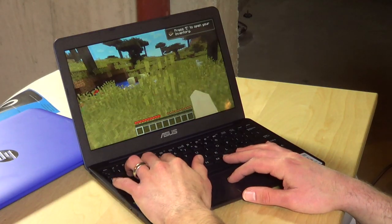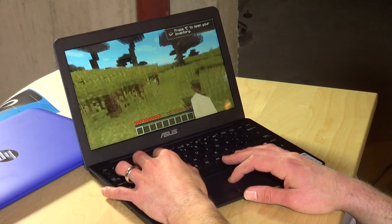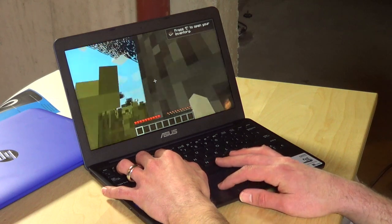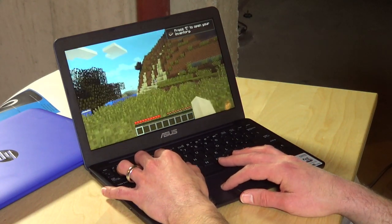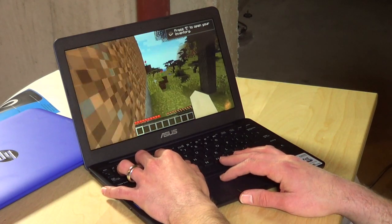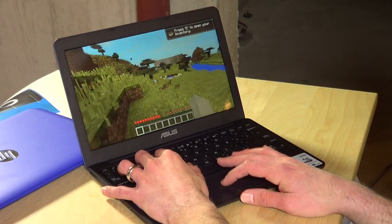I know a lot of you are going to be curious about gaming performance, so I loaded up Minecraft. It's a little bit sluggish — the HP and Acer were sluggish too, but this one feels a little bit slower. It's certainly playable; you can turn down some settings from fancy mode to get a bit better performance. It does okay in open areas, but as you get closer to details it starts slowing down and getting a little jagged. Probably not the best for modern gaming, but casual tablet-style games and retro emulation should run fine.